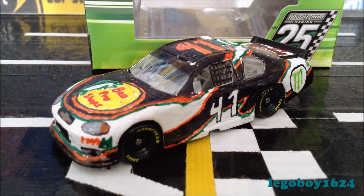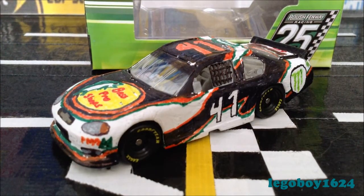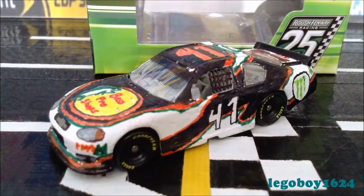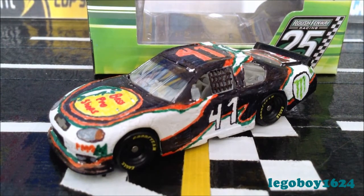That pretty much sums up this video. If you're curious, this crazy contraption is just to allow my iPod to angle the way it needs to so I can do my reviews.